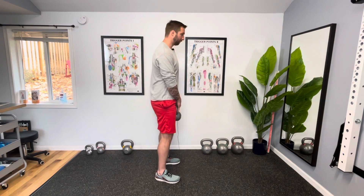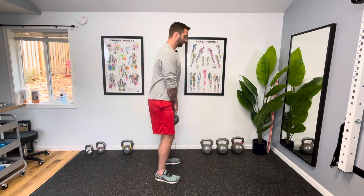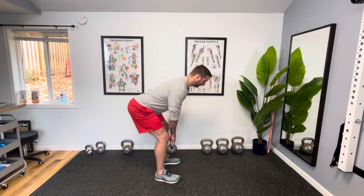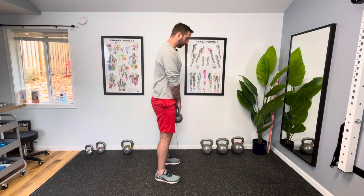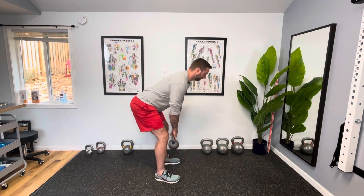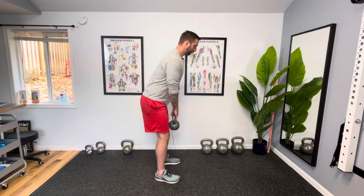I'm going to go ahead and demonstrate what that looks like: loose knees, hips back, straight spine, stopping once I feel tension at the hamstrings. I'll do a couple. The weight is actually kind of nice because it really helps you feel that tension in the back of the hamstrings.